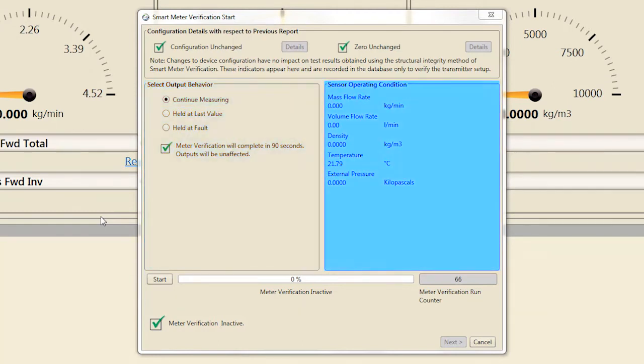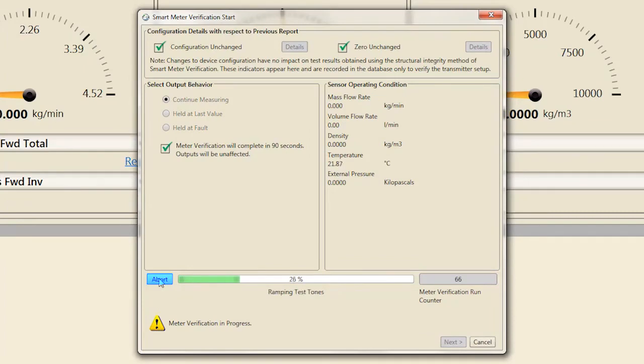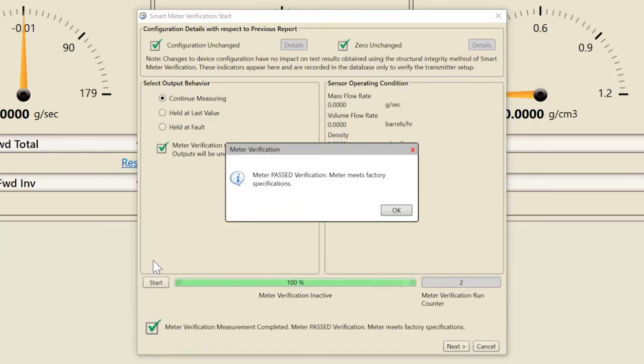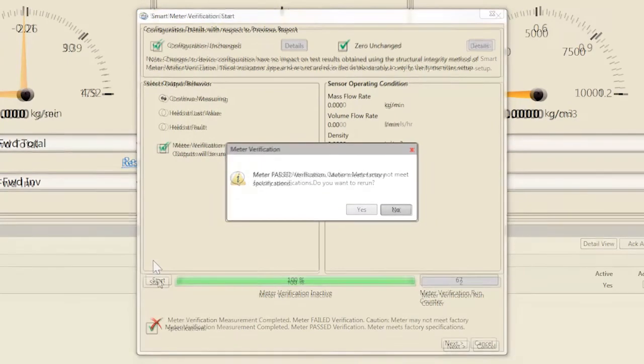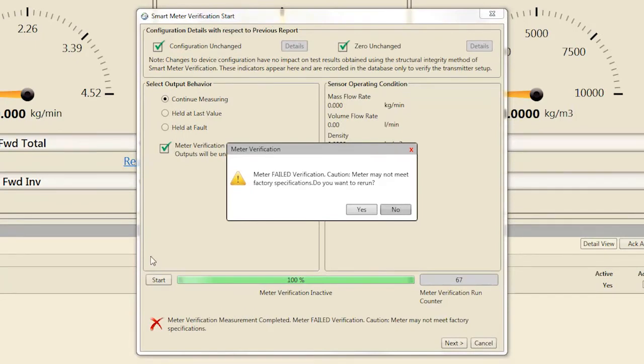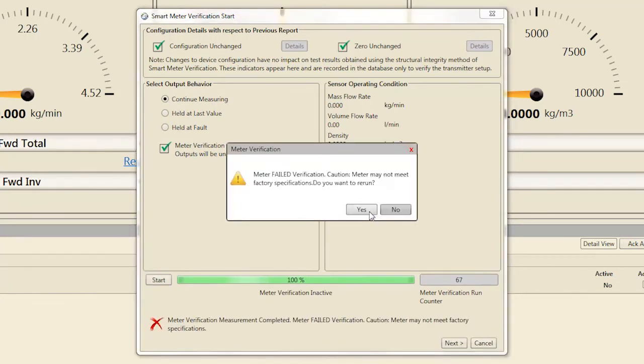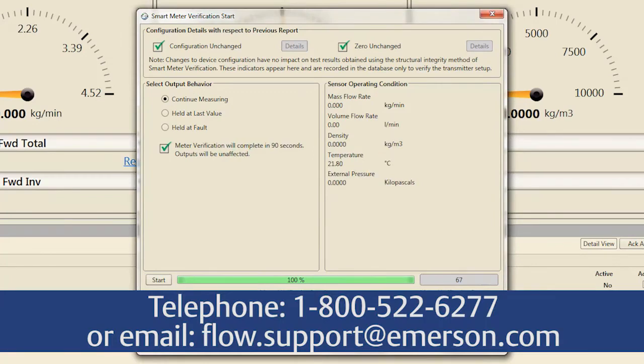A live view of measurement data is available for reference throughout the verification process as well. To start the verification process, select Start and wait 90 seconds for the verification Pass-Fail result to be published. If the verification passes, select Finish to complete the verification process. If the verification fails, follow the prompts and run a second verification. If the second verification also fails, follow the prompt and contact Emerson Flow Support to resolve the potential meter performance issue.